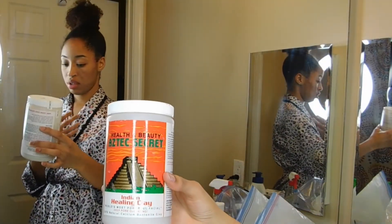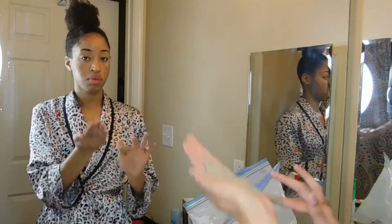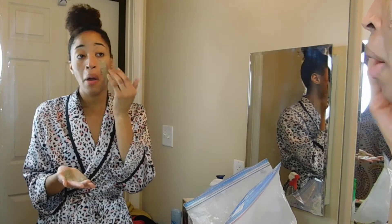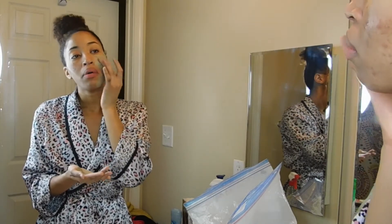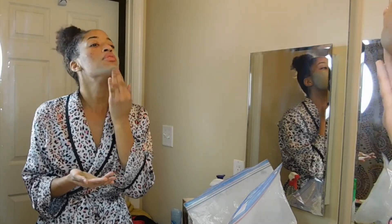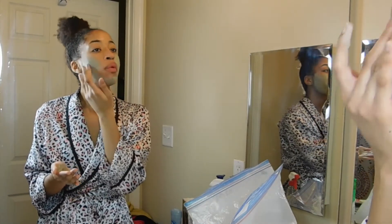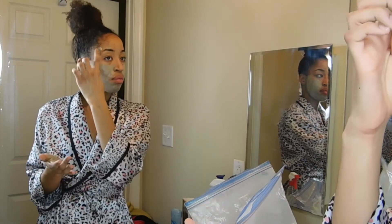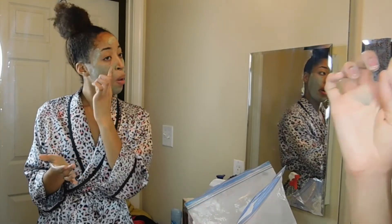Now I'm using one of the masks I talked about in my other video — the Aztec clay mask. I always use apple cider vinegar, this brand only, to mix it up. I put it on my cheek area, under my chin, and on any spots or problematic pimple areas, smoothing it out into a nice even layer. Sometimes I let this sit for about 30 minutes, and I've been known to fall asleep with it on.